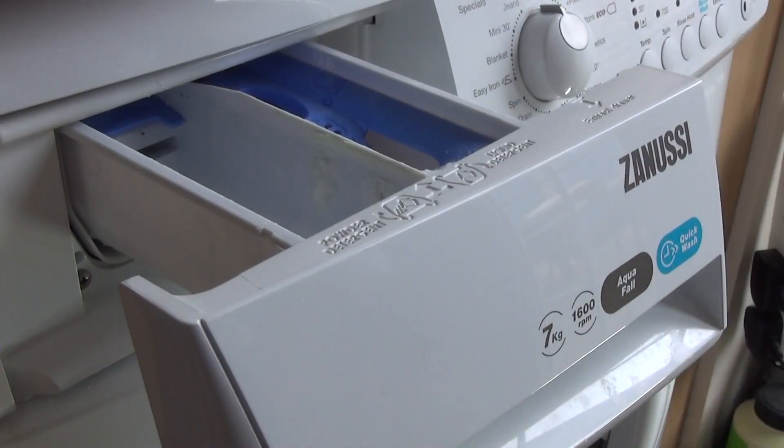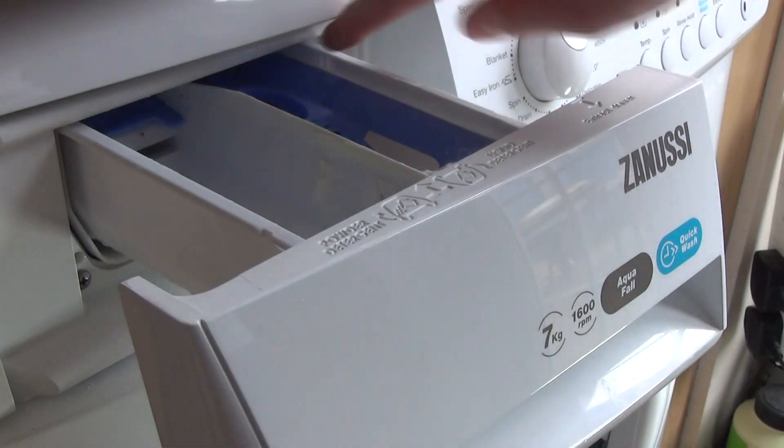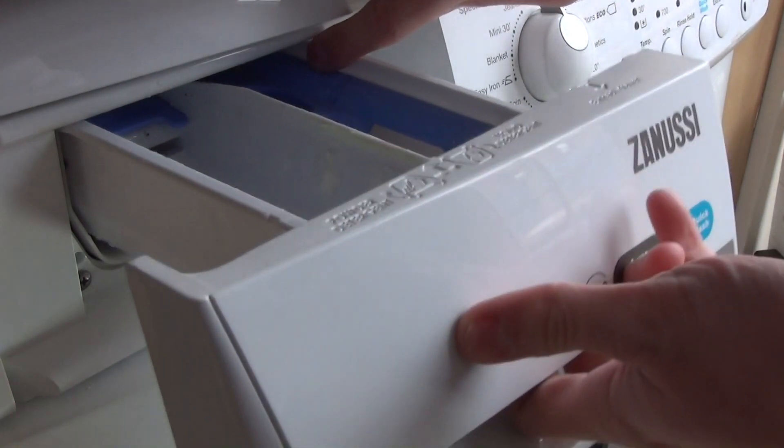Remove the drawer and open it up. You'll see 'push' written on the blue softener grate, and you'll see three little marks. What you need to do is push there and pull towards you.